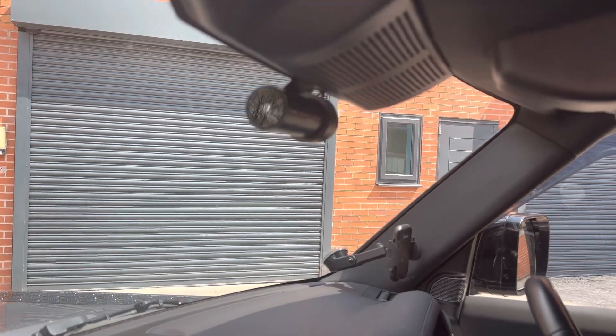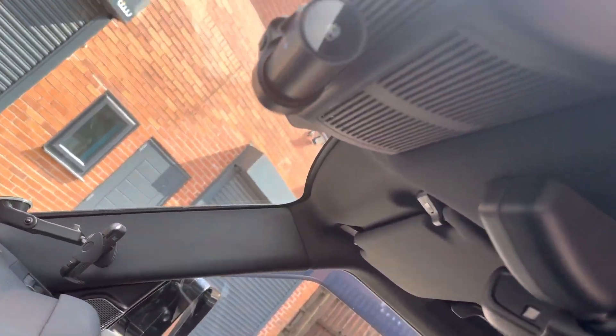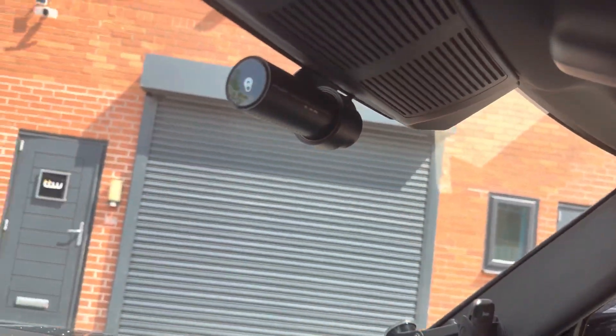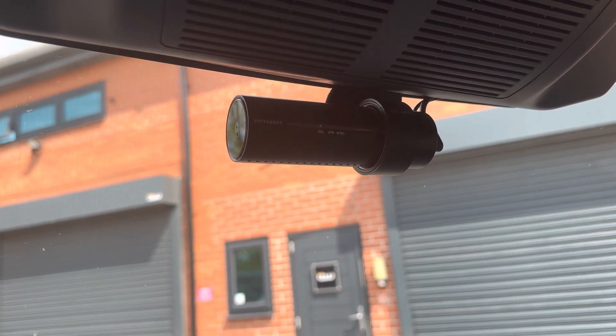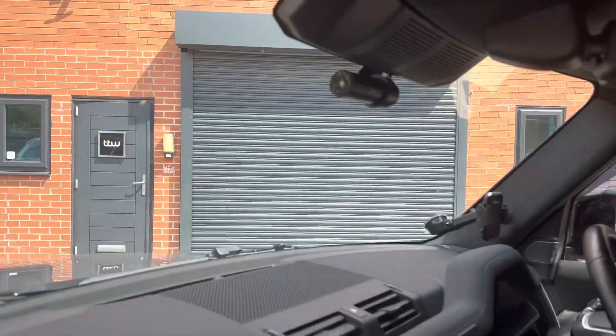The Blackvue camera is positioned just here — you can see it's just under the binnacle. The cables are disappearing up into the binnacle area, so it sits right in the middle of the screen within the vehicle.